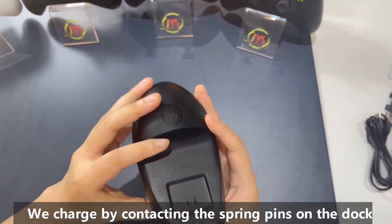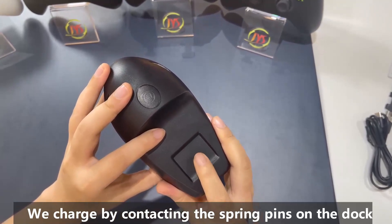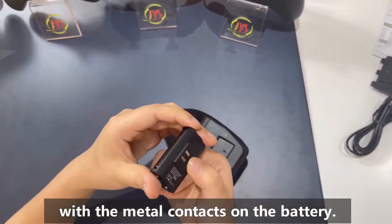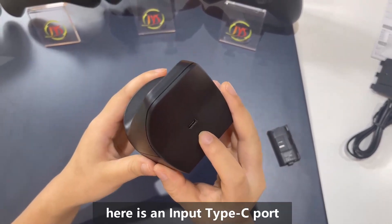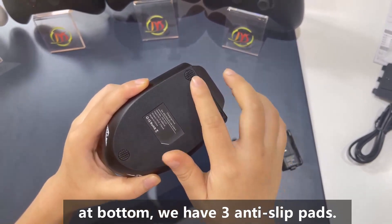It charges via the spring pin on the dock making contact with the metal contactor on the battery. Here is the input Type-C port, and on the bottom we have three anti-slip pads.